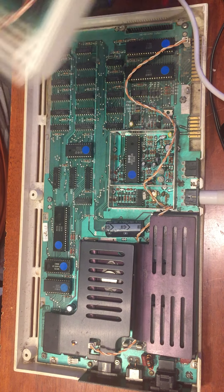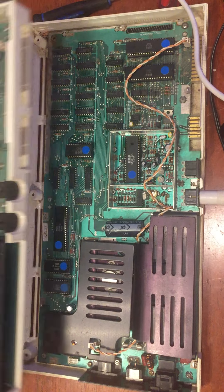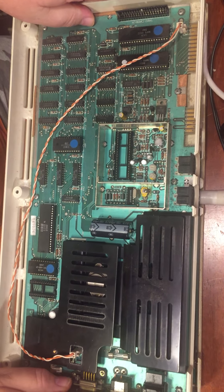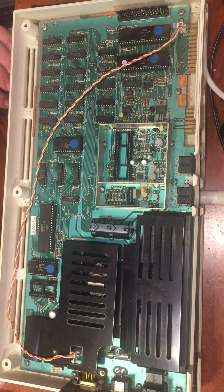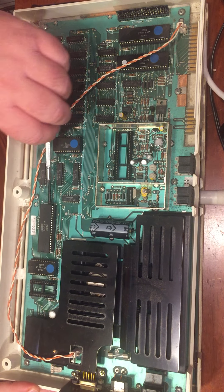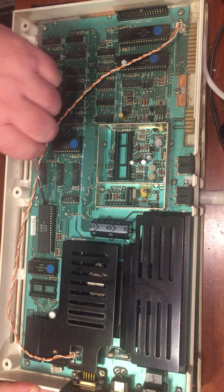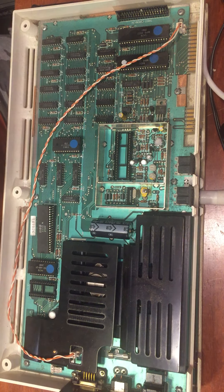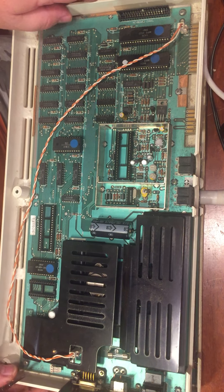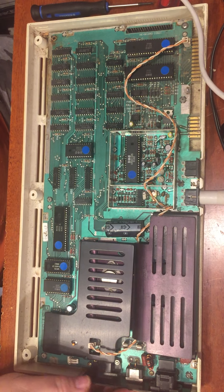This is the machine I intended to work on before. And I'm going to do this a little different this time. I'm just going to take out the 6502 and set it there, and set this over here. Everything is off.